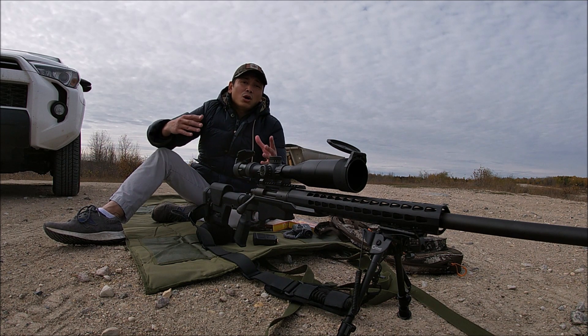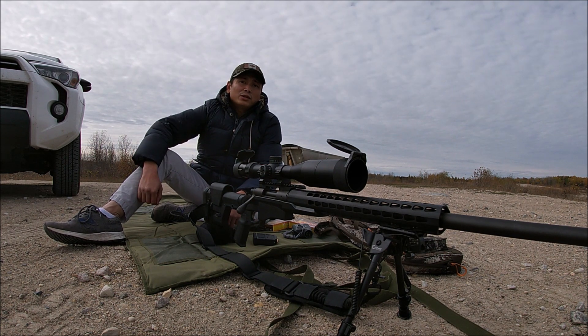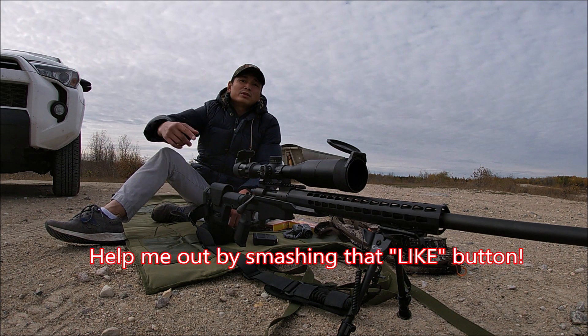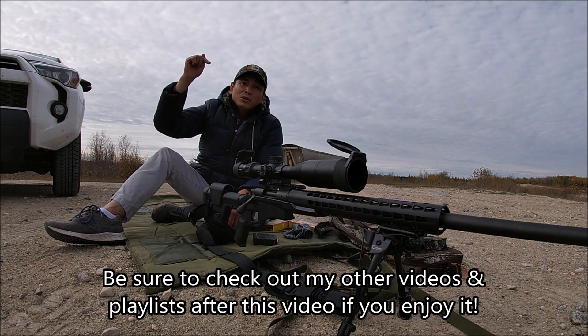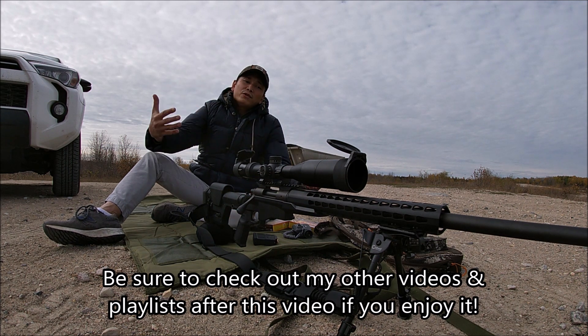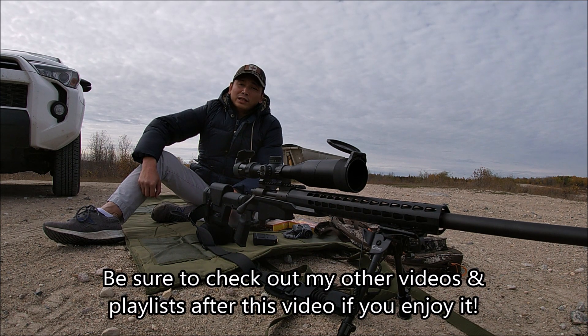I've got my target set up over there. I got a new steel gong target as well. Before we get started though guys, don't forget to like, comment, and if you haven't already please subscribe to my channel, and check out my other recommended playlists and recommended videos down below if you enjoy the content I've been putting out.